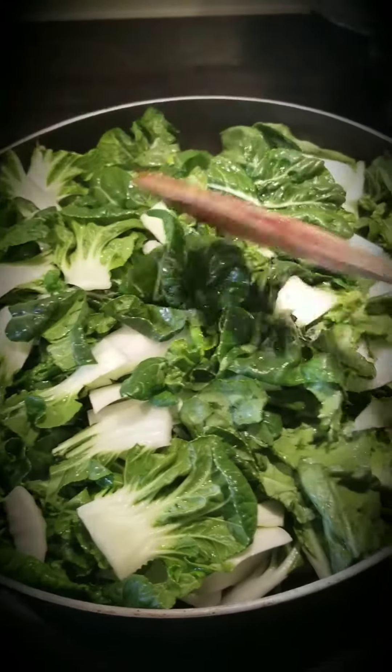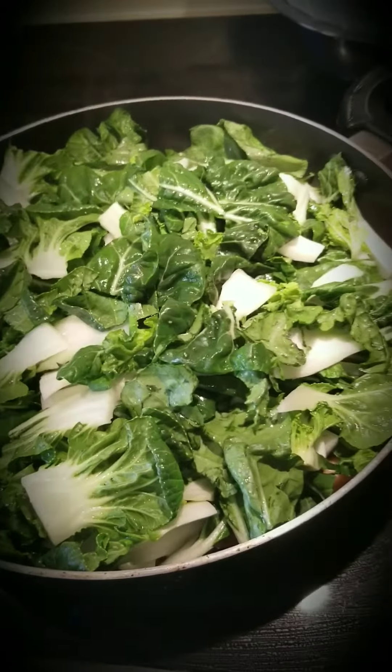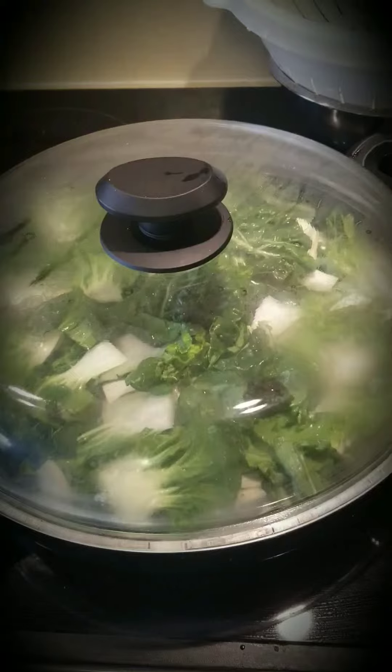You can also add a bit of water because you don't want them to be too dry, and then you just let it simmer. I put the cover on, and then like 10 minutes at most it should be done.